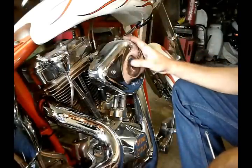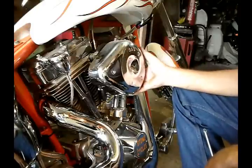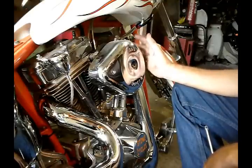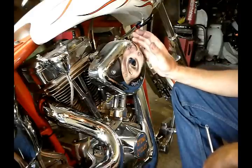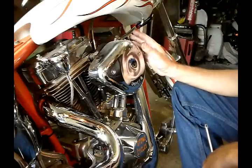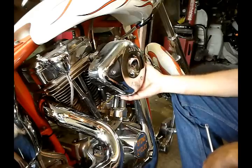Hi guys, today I'd like to show you how you can clean your SNS carburetor without having to take it out of the bike. This video is mainly going to concentrate on motorcycles that have been sitting for a while and were running fine, and you come back six months later and it won't start. I'm not going to get into tuning jet sizes — I just want to show you that you don't have to take the carburetor off to clean and inspect it.